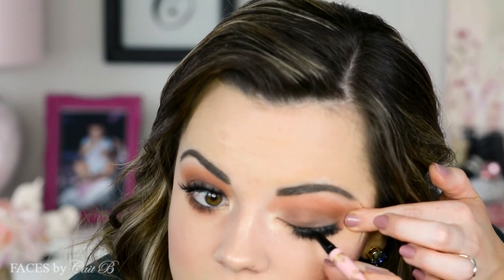Now I'm going in with my Dolly Wink liquid liner and going right over the top of the lashes — as you can see it's a little grayed out, so just going over it covers up any glue that might still be drying or is in the wrong place. It just provides a nice seamless look, which is definitely what we're going for. So this is my completed summer smoky eye makeup look.